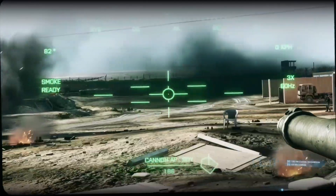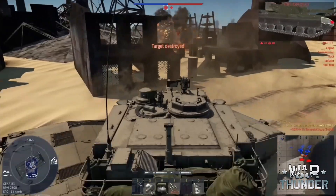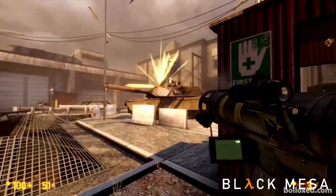Also note the M1 Abrams tank appears in the games Battlefield 3, War Thunder, Squad, and Black Mesa.